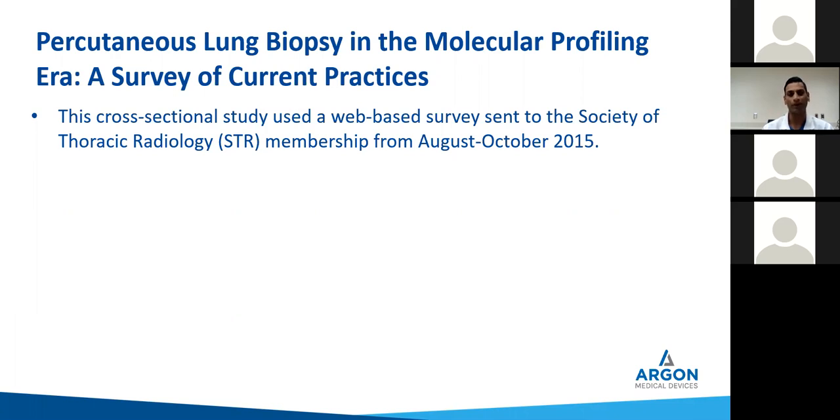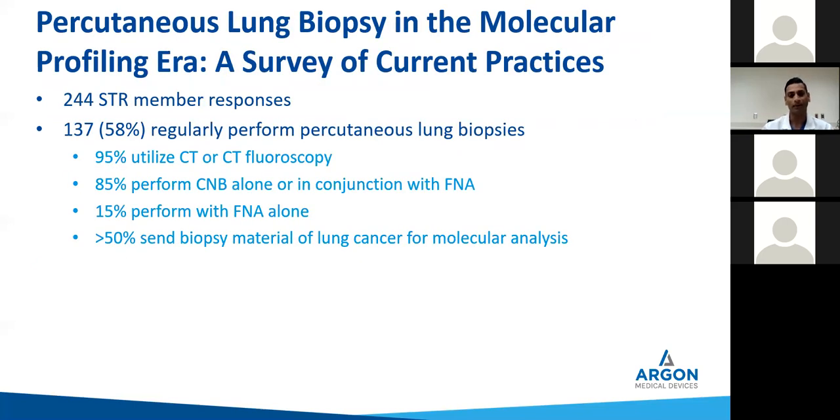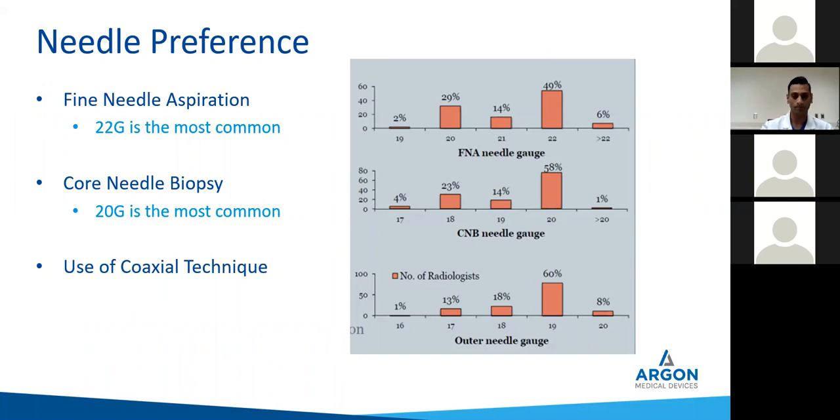A cross-sectional study was performed as a web-based survey for the Society of Thoracic Radiology, sent to members in 2015. About 240 members were surveyed; a little over half performed lung biopsies. Most of them used CT or CT fluoroscopy in 2015. And 85% performed core needle biopsy or core needle along with FNA. Only 15% performed FNA alone. Over half of them sent material for molecular analysis. This is a stark contrast to 2005, where most people were only performing fine needle aspiration.